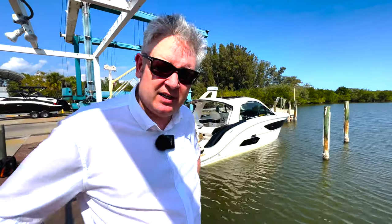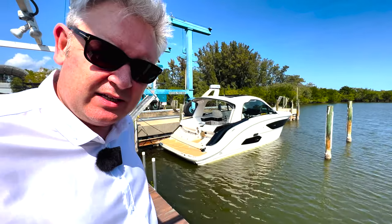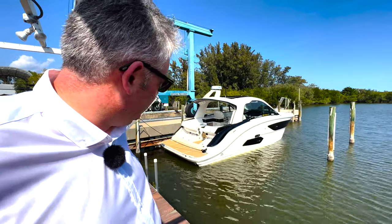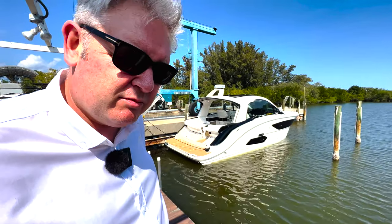This is the new 370 Sundancer — boat number one with the inboard V8s, which are beautiful sounding. I think it just makes the boat look really nice with that transom there, no outboards in the way. I like the outboards but they're super different. So let's jump on board.